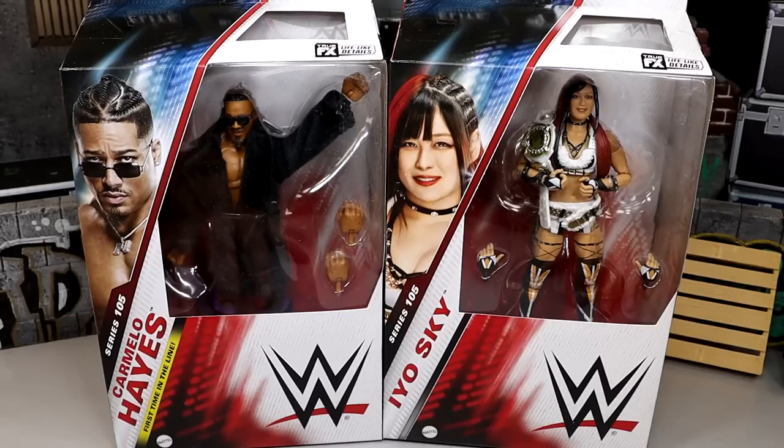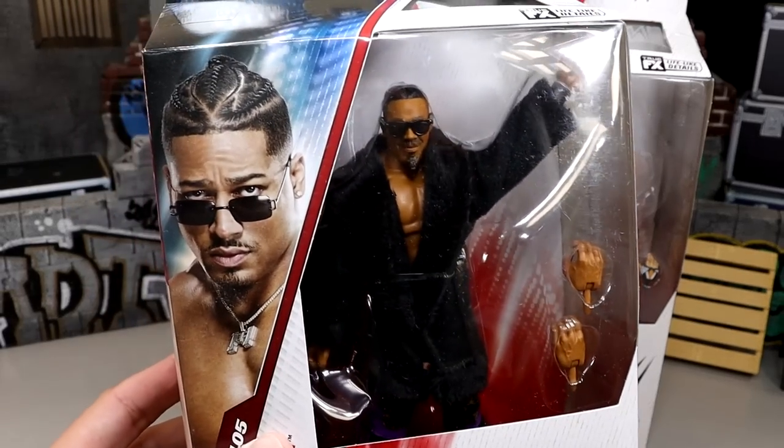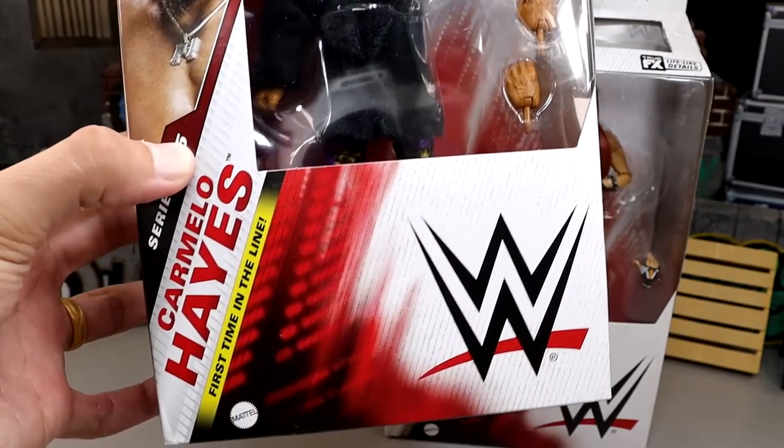Part of WWE Elite Series 105 wrapping it up today, we have Carmelo Hayes — an upcoming star — and Io Sky, who is a star in her own right. Both of these figures look pretty damn good. We got some good cloth goods in here and I'm very excited for this figure.